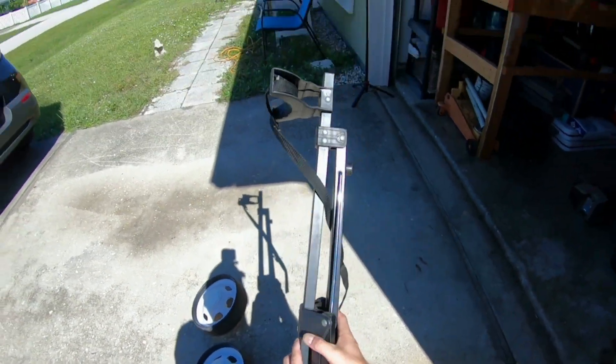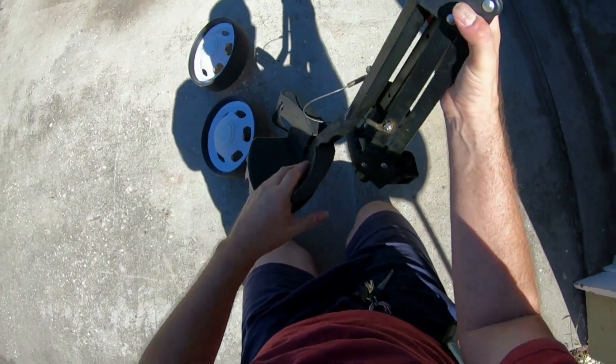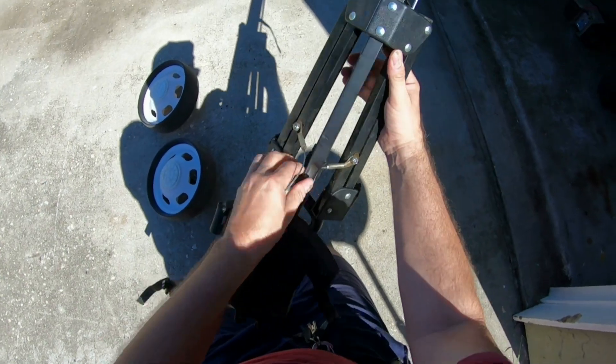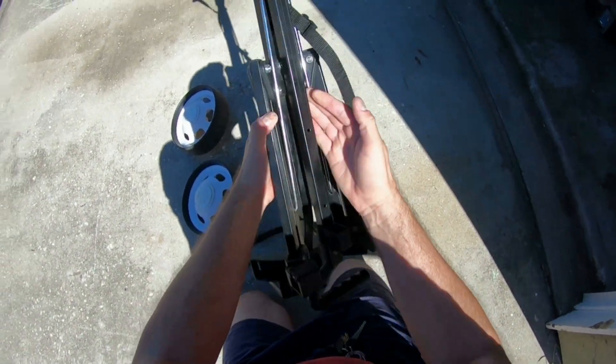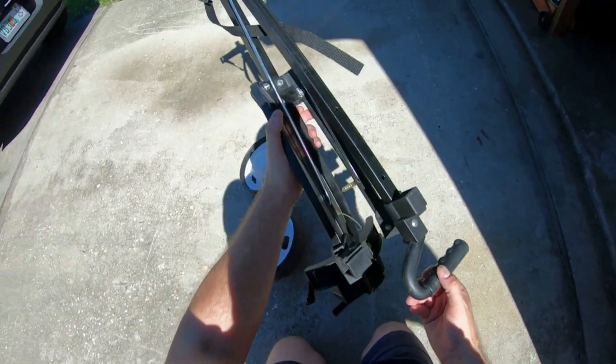Now this thing here has got a set of straps here, and that goes down like that. There's some straps or something. It's got a metal thing here and it's got a handle as you can see right here.